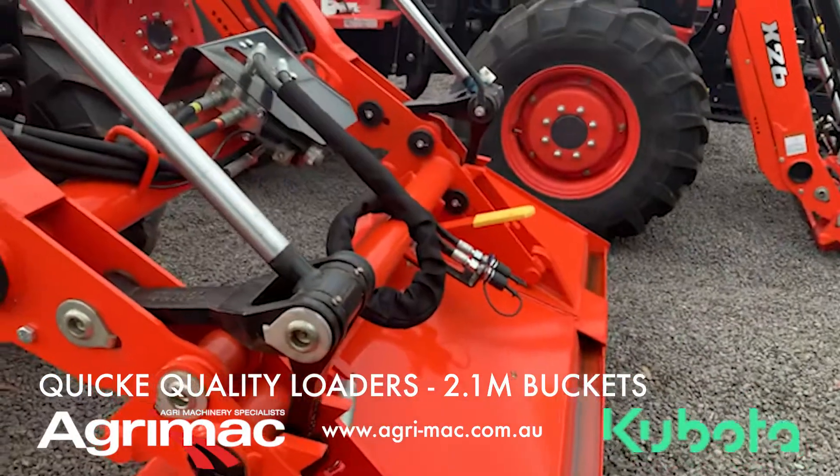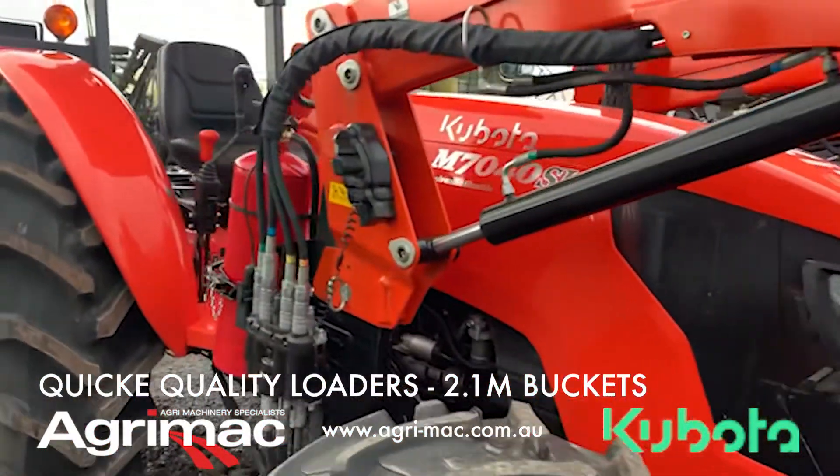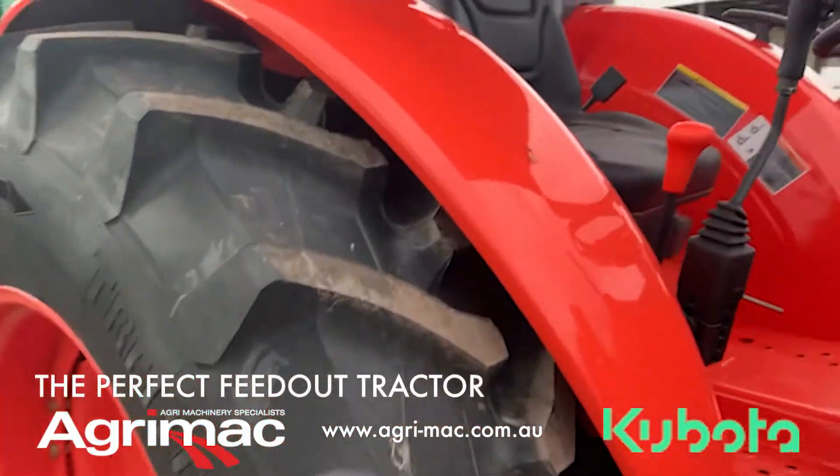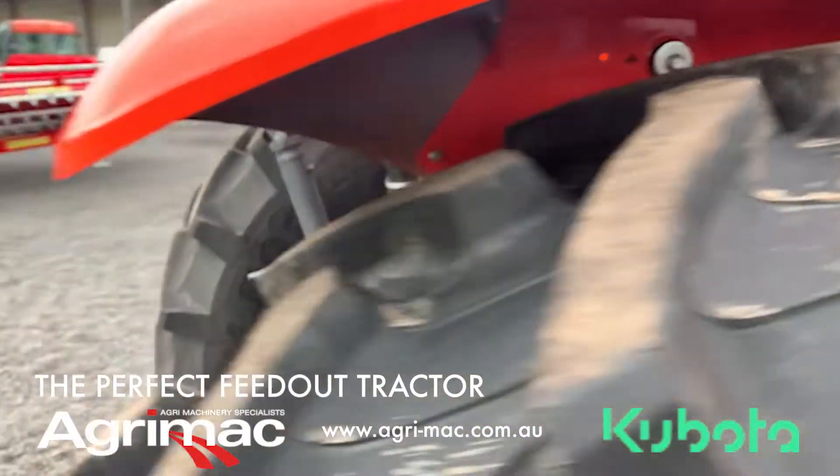So if you just need a feed tractor coming in — we've had a fair bit of rain of late so it is getting wet — we set them up with nice wide tyres so they get over the ground, hook your beautiful bale feeder on the back and away you go.